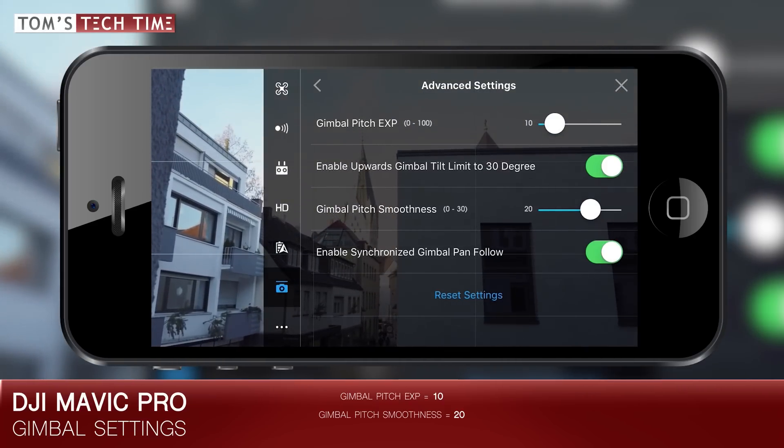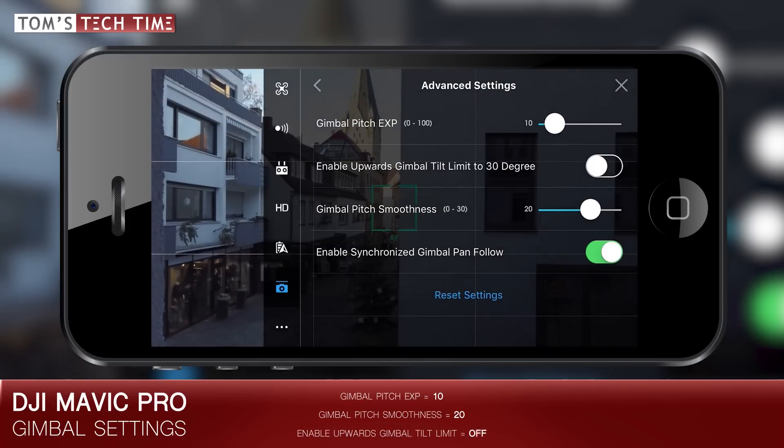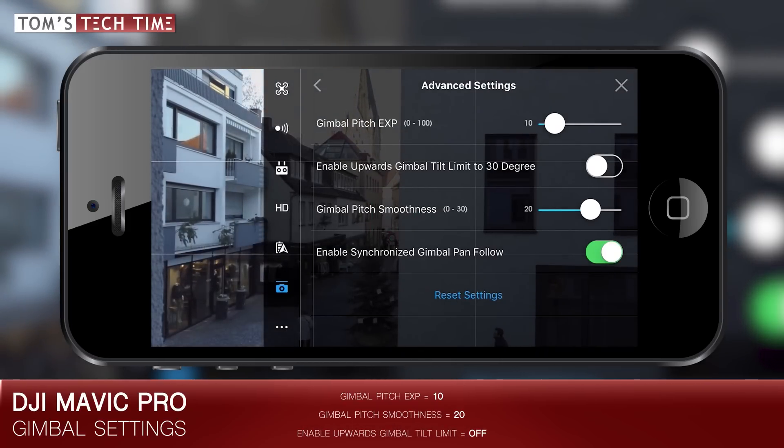And finally, we want to turn off the enable upwards gimbal tilt limit to 30 degrees. Even though looking up is pretty cool and gives us plenty of creative options, especially when flying low to the ground or close to objects, under normal circumstances such as in forward flight, the propellers will show up and ruin the shot. Only enable this function when flying backwards. That prevents a lot of trouble.